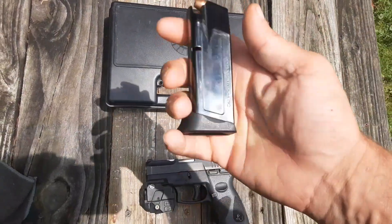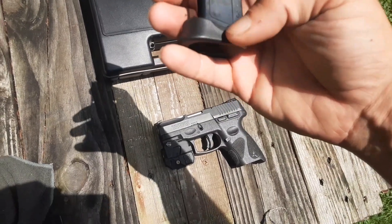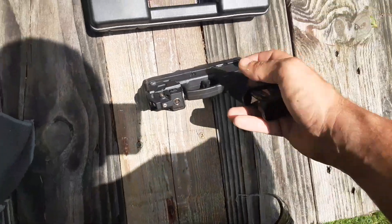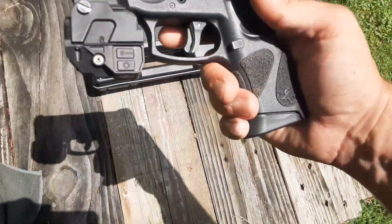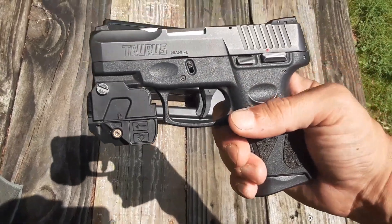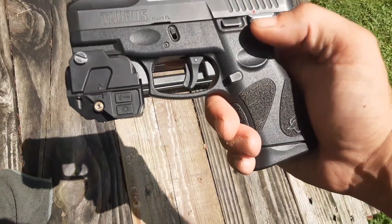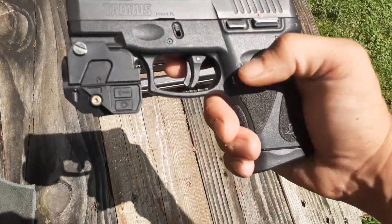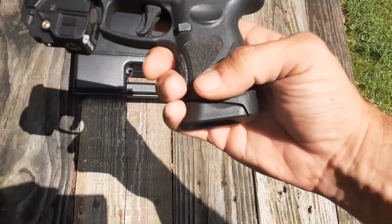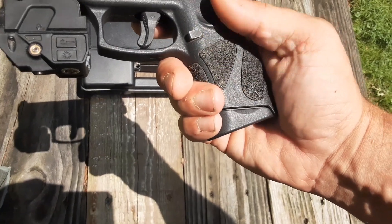It's an all-metal mag except for your bottom plate there. The features of the gun are very nice. Like I said, it has the trigger safety. You have your teardown tabs on it of course, and the manual safety. I really like the grip texture on this gun — it has like the sandpaper-style grips on there, which is very nice.